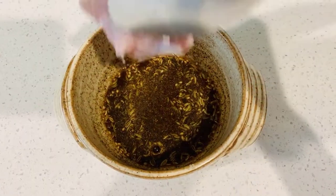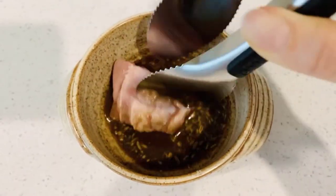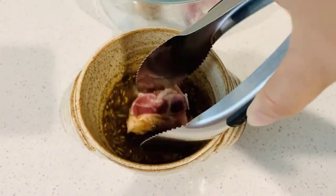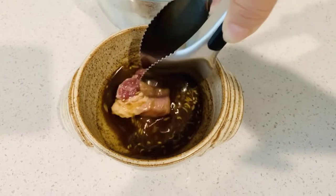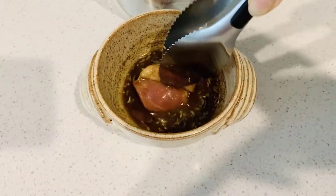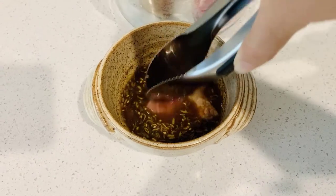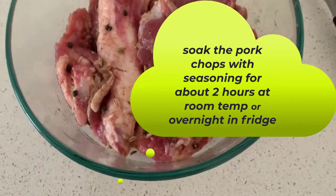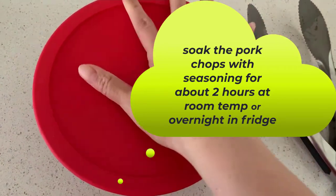Mix everything in. Soak the chops with the seasoning and make sure the seasoning is attached all over the chops. Soak the pork chops with seasoning for about 2 hours at room temperature or overnight in the fridge.